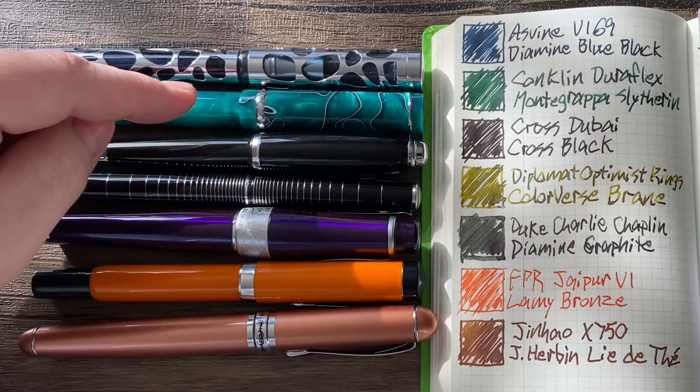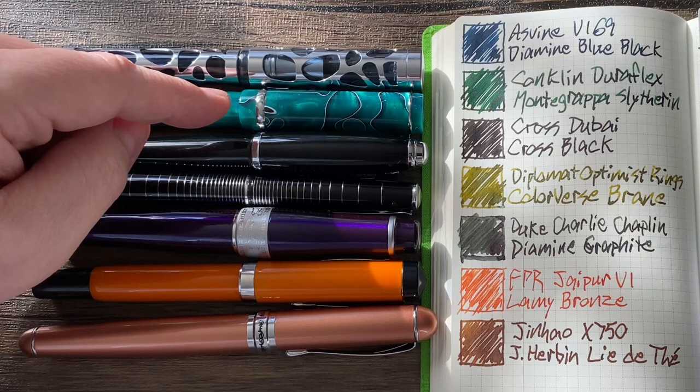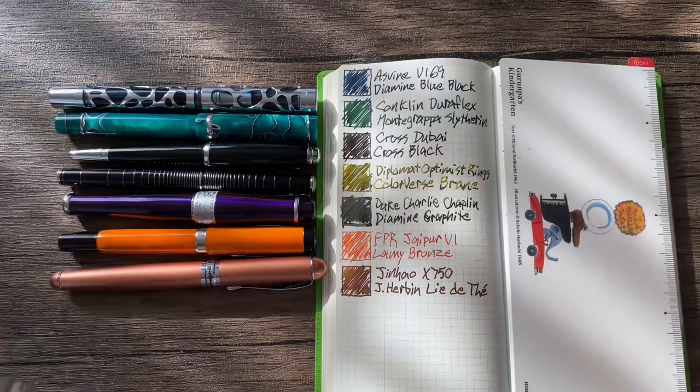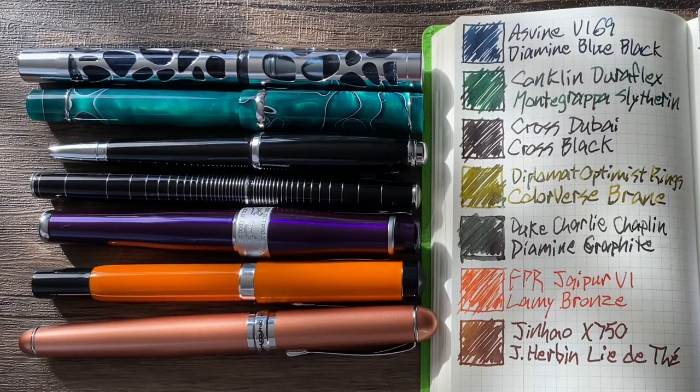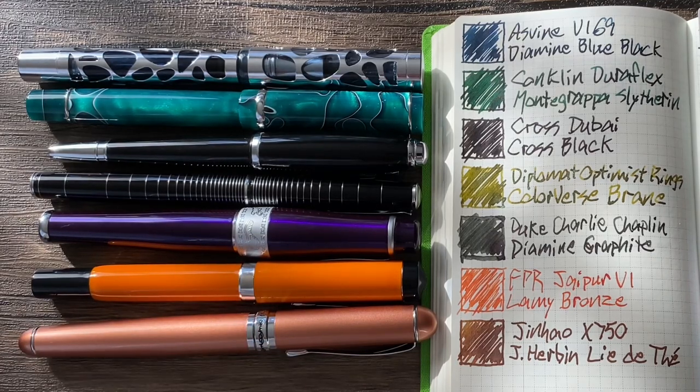Next, the Conklin Duraflex with Montegrappa Slytherin from the Harry Potter series of inks — another great one. I love that ink. If I'm not mistaken, those were limited edition inks and they're no longer available. If you know otherwise, please comment below, because I would totally buy that ink. It shades from a deep, cool green to almost black, and I believe there's some reddish sheen. Love that combination.